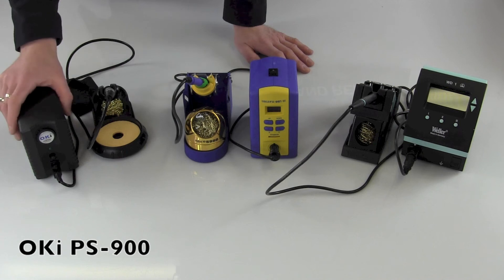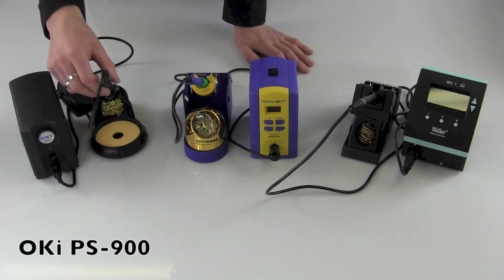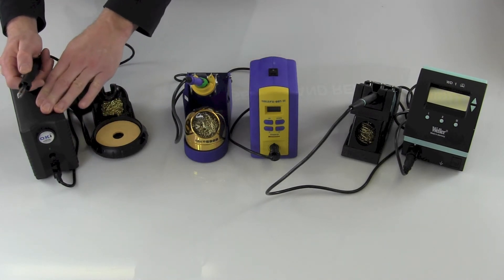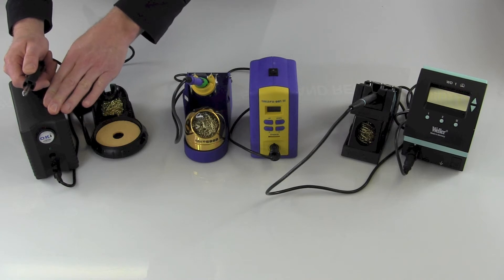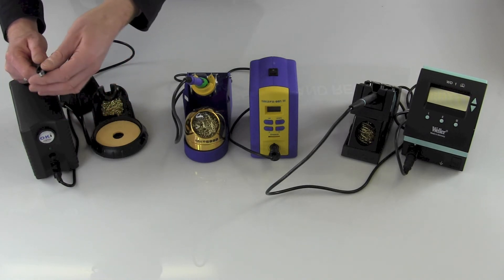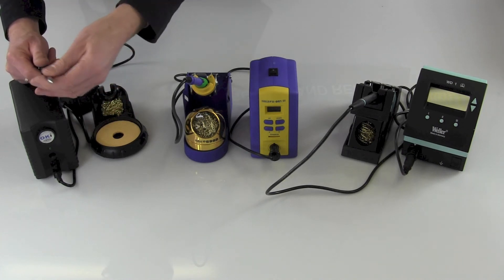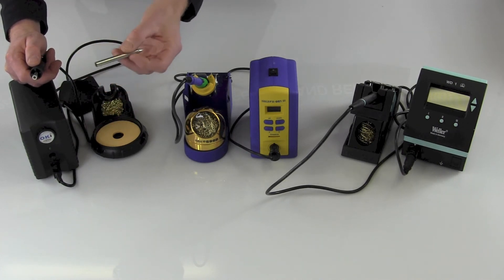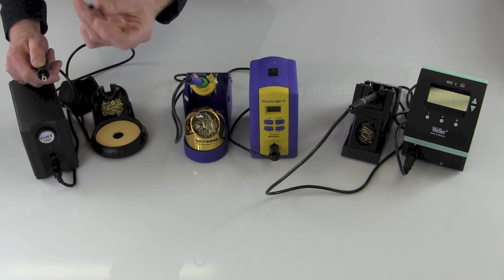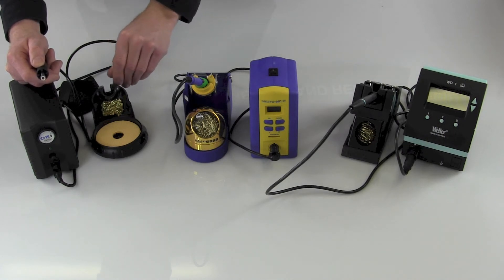The Oki PS900 is, by wattage, the most powerful at 90 watts. It's a slightly thicker, heavier station, but the nice thing on this unit is it does have Metcal smart heat technology, which is known in the MX500s and those stations, which feature a price of around $500 to $600 — so much more expensive technology. The tip goes straight over the heater cartridge. The tips are relatively inexpensive, as low as $8, which is nice.